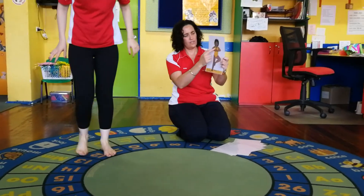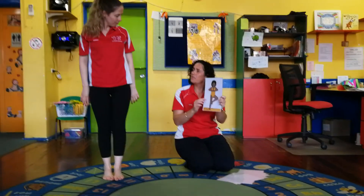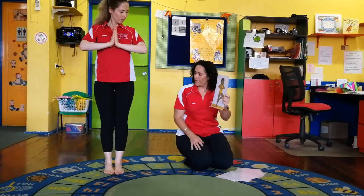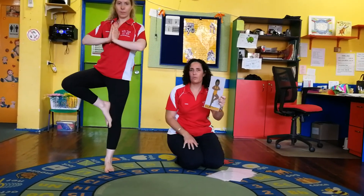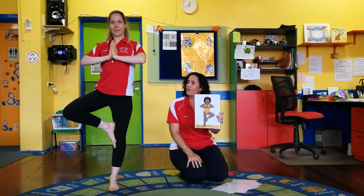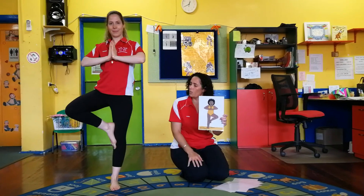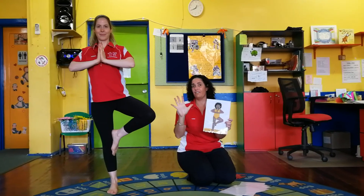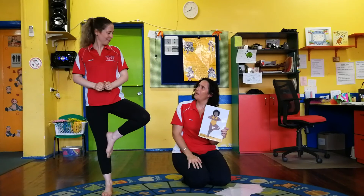It's our last one! Stand up - instead of your arms being out for balance, you're going to bring them in front of you. One foot is going to come up so we're just balancing on one foot. Here we go - one, two, three, four, five. Excellent! Can you swap over? One, two, three, four, five. Well done everyone, good job Hannah!